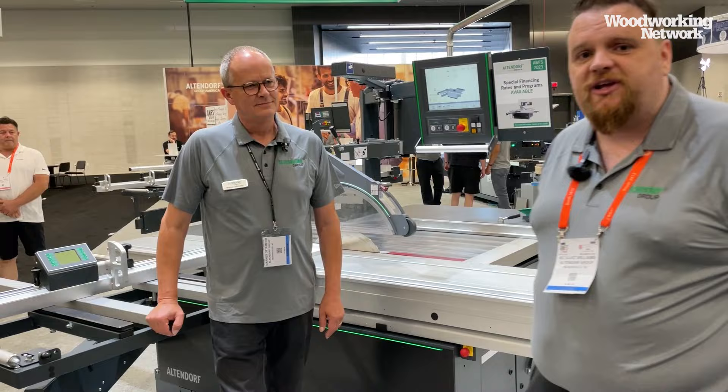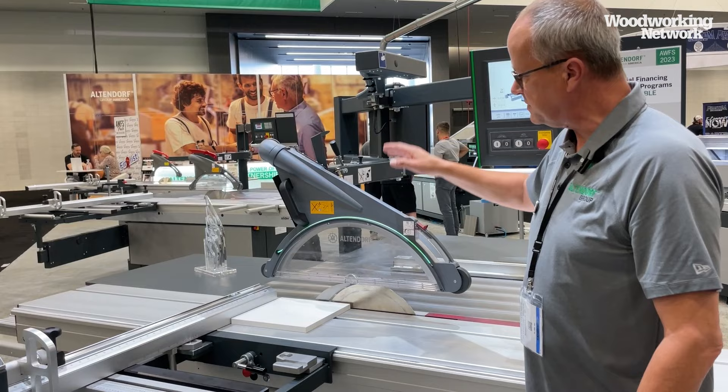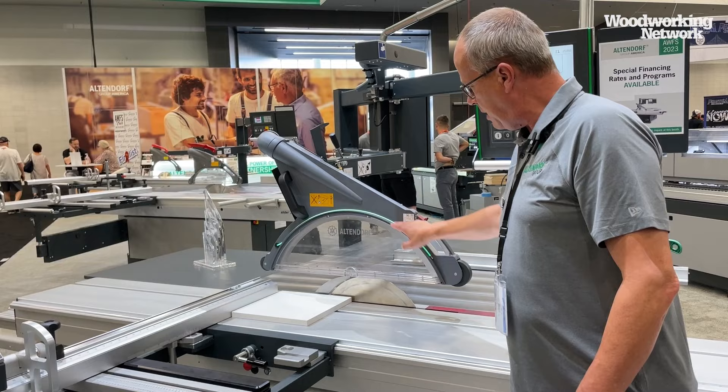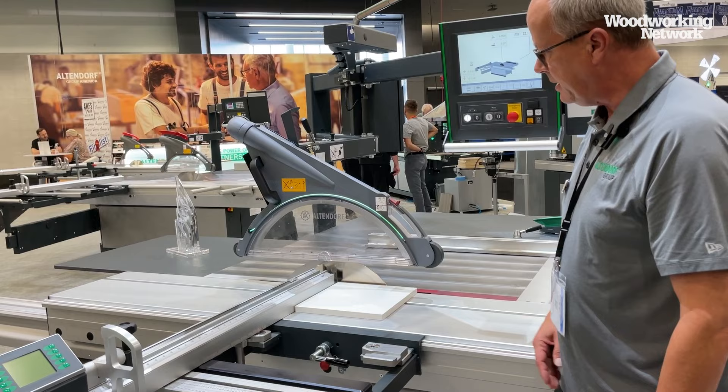Marcus will explain a little bit about the machine. We have two different technologies inside these machines. One is mounted over the machine — there are two cameras looking at the working area, and these cameras can see the position of the hand. We communicate to the worker via an LED strip. Depending on how near I go to the saw blade, it shows different colors. When I switch on the machine, it starts getting yellow — that means handguard is activated.